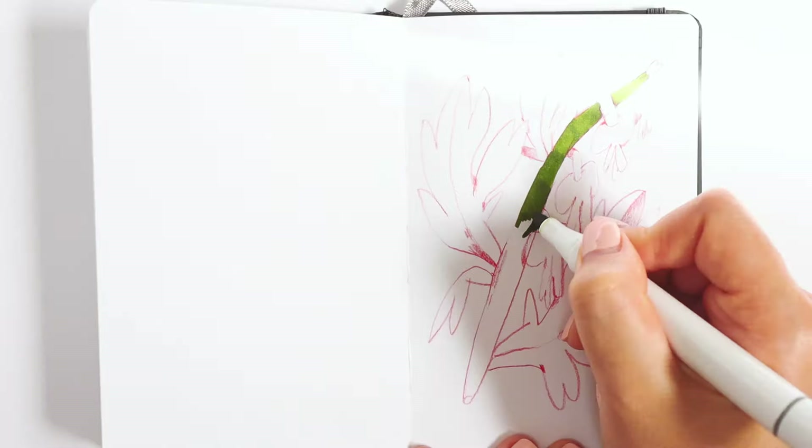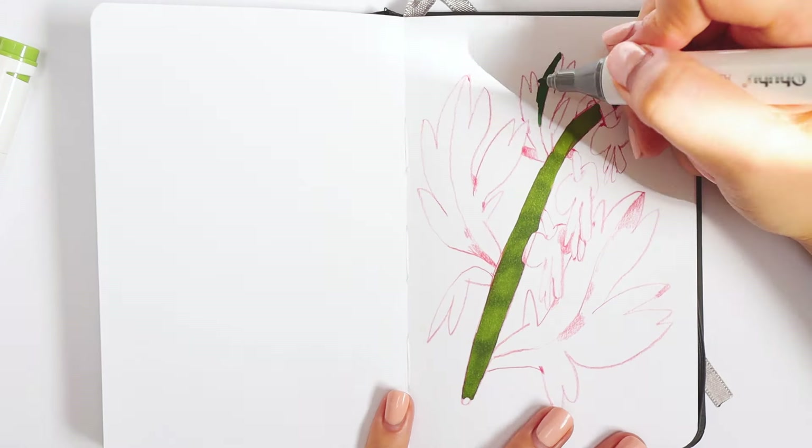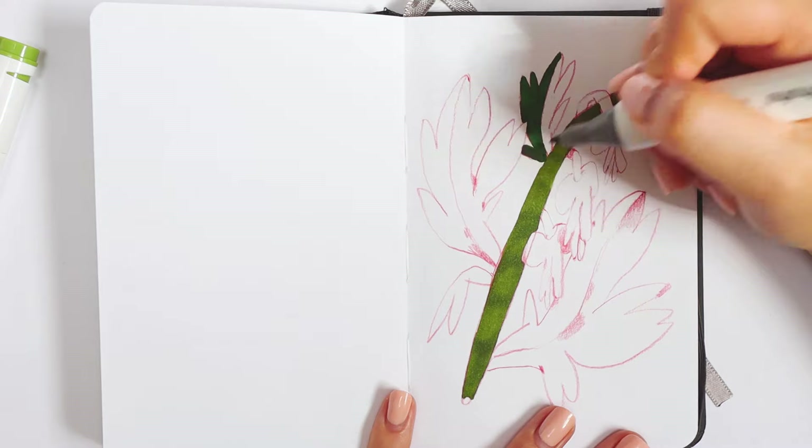This red color works pretty great with so many other colors, like blues, greens, pinks, and so on.